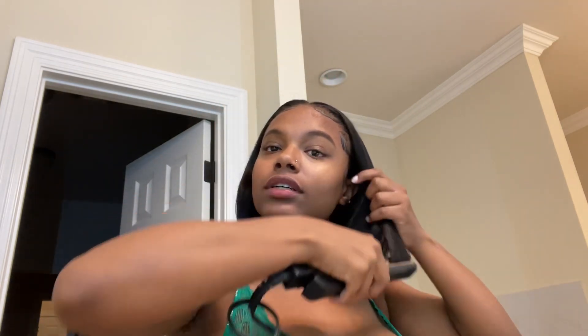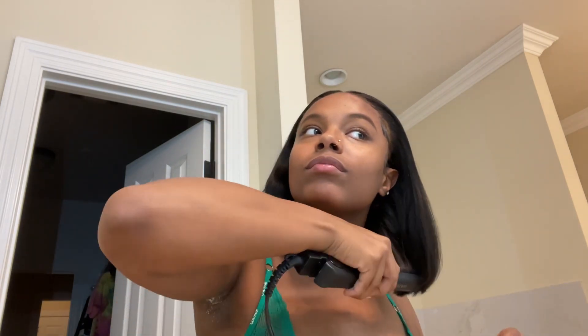Y'all, Ula hair — the quality is great. As y'all can see it's super bouncy, super cute, I love it. Right now my son is asleep, thank god, because I can't get nothing done while he's awake.